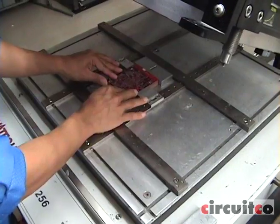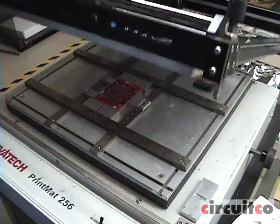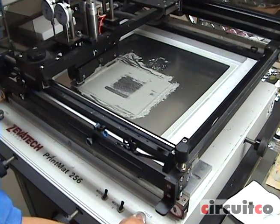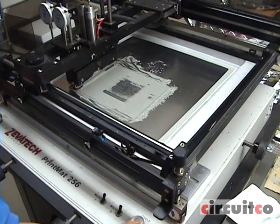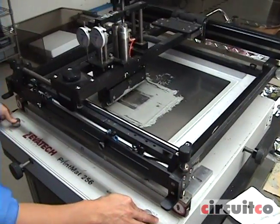The first production stage is printing the board. Here you're seeing the operator using our Zevatec machine printing the bottom side of the XM Beagle Board. Printing is very critical to ensure that you have proper paste density and volume. The stencils are all laser cut here locally.